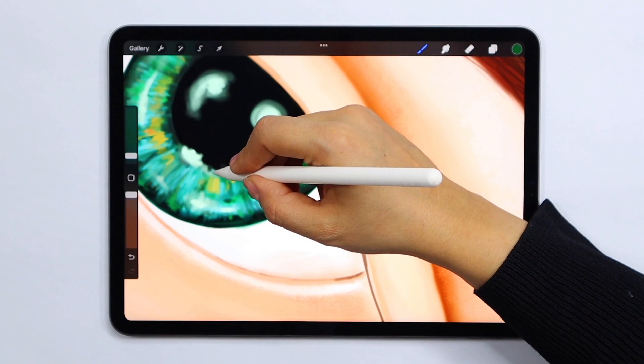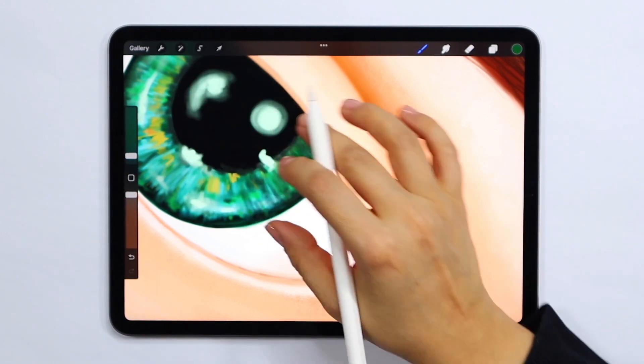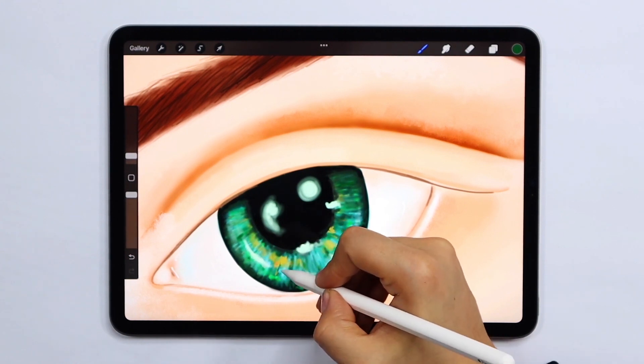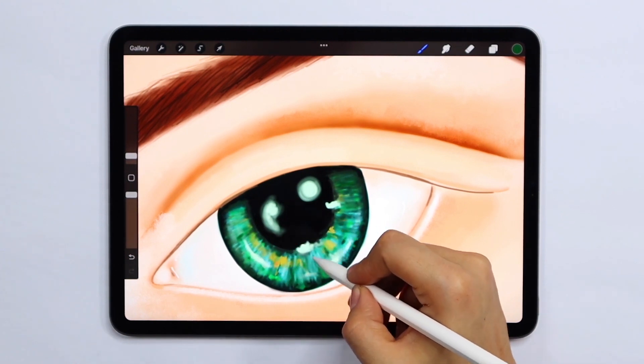As you know, eyes aren't dry, so details such as reflections and highlights are vital when creating realism. They will create contrast and really help your eyes stand out.